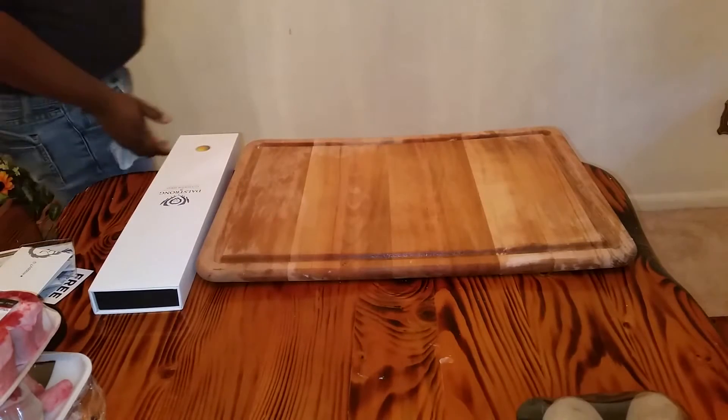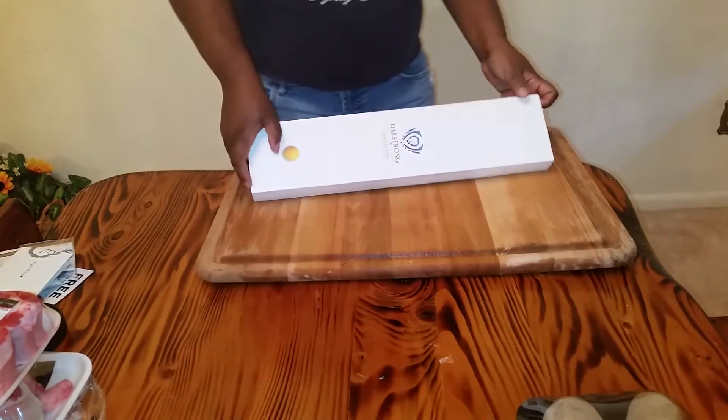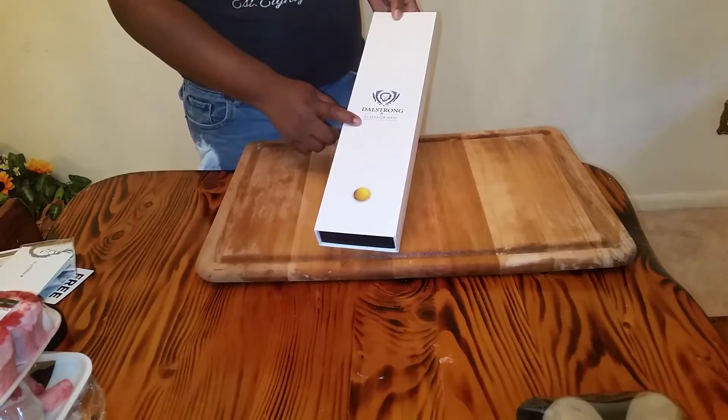Thank you again for joining me for another college review. Today we have a Dalstrong Gladiator series, and this is a chef knife.